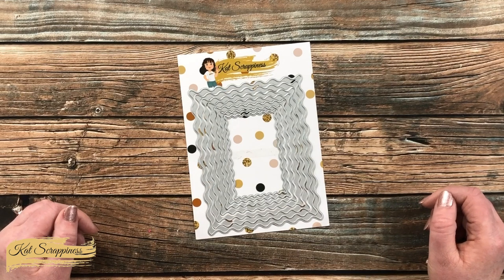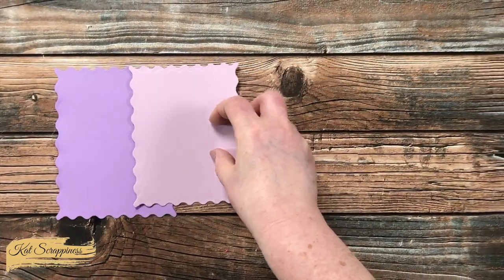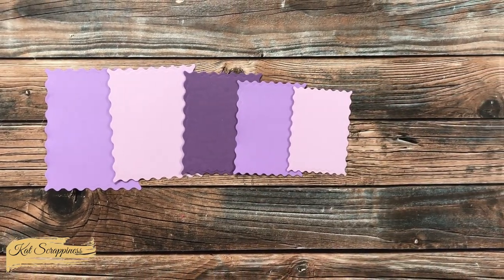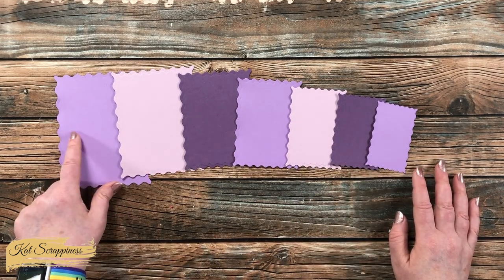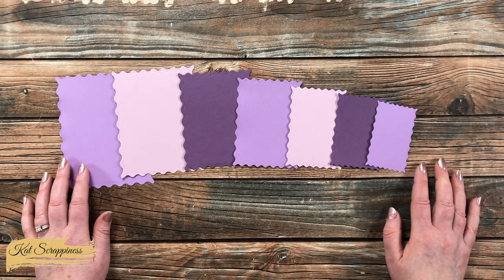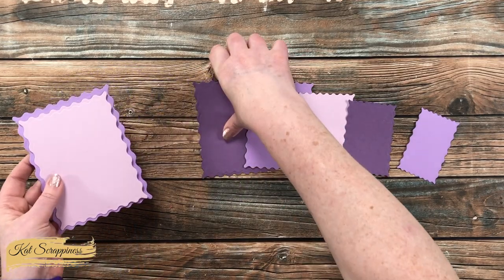This set is part of Cat Scrappiness's new Summer Vibes release and includes seven dies that nest and have this cute wavy border. Here is a look at each of the pieces cut out. They range in size from four and a quarter by five and a half down to approximately two inches by three and a quarter inches. They make great pieces just cut out and used separately, or you can layer them together for a matted and more layered look.